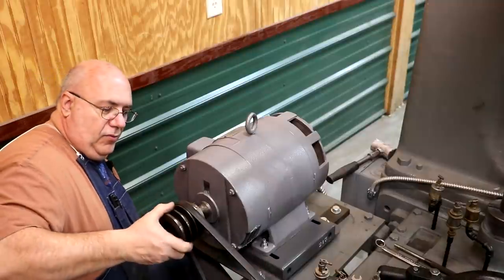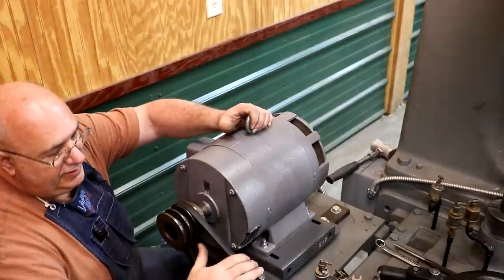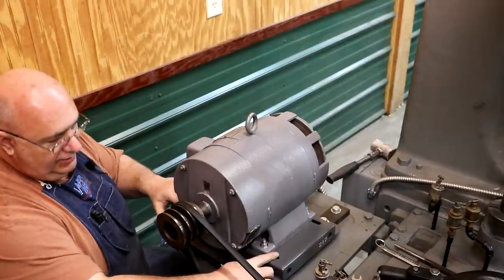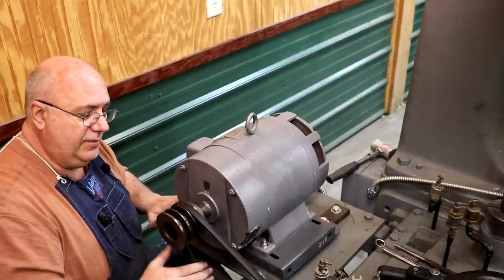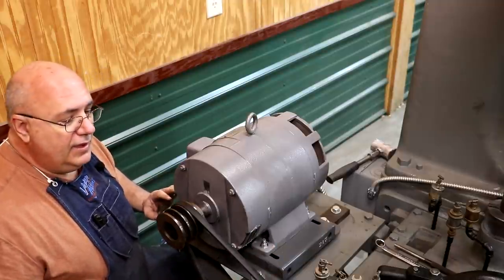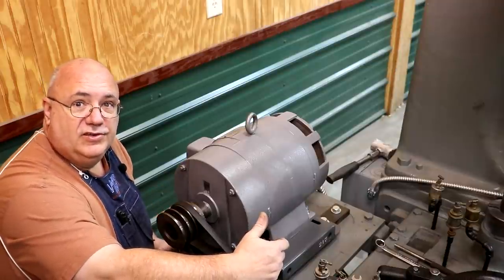Now, I only bought one belt because I wanted to make sure I was getting the right size. But this belt is going to work just fine — I've got my adjustment right in the middle of my range, so this is actually perfect. I nailed the belt size right where I wanted it, so I'm going to go get a couple more belts and then we'll finish this project up.